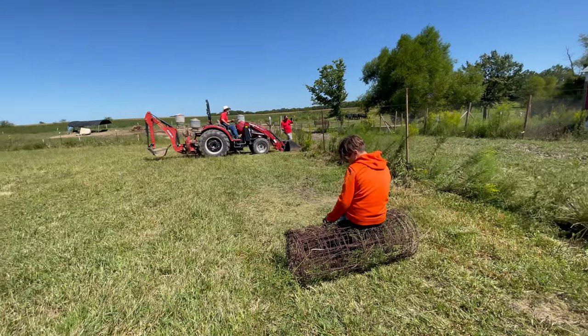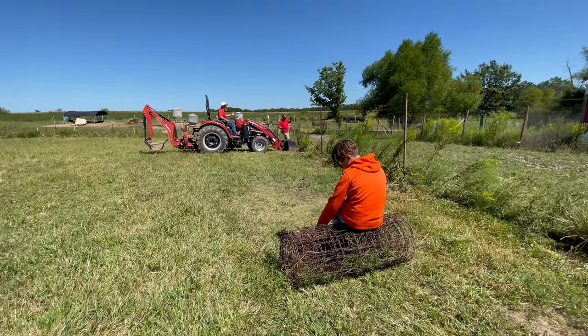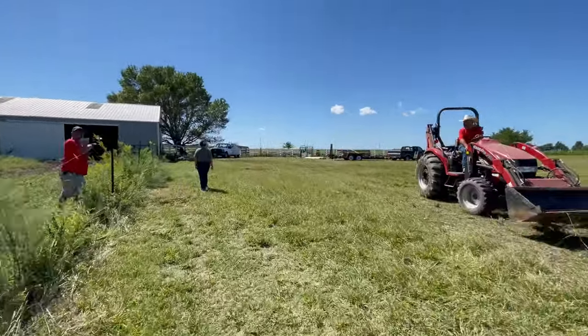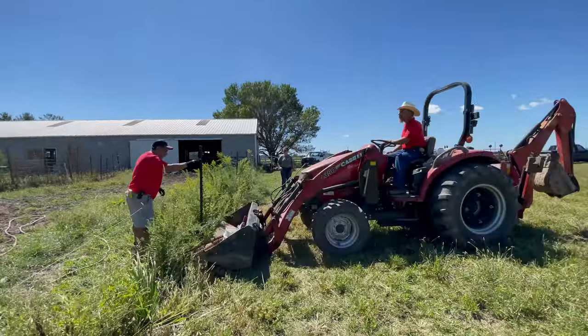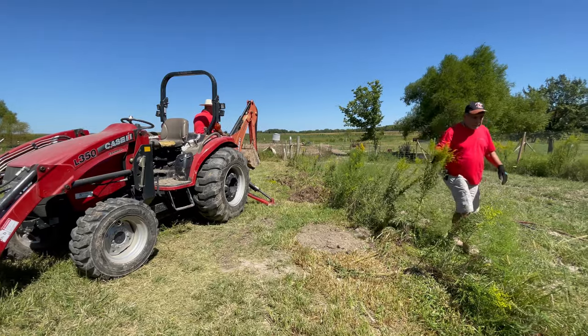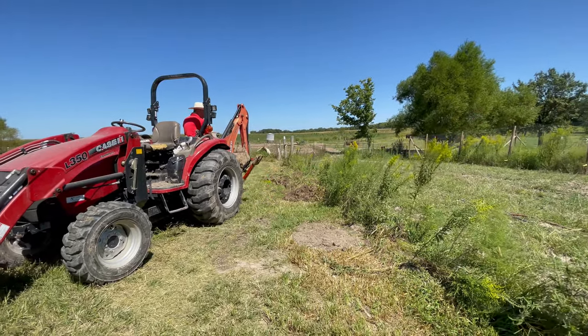We've rolled up some woven wire there. I like this method of pulling T-posts — you can get on the stud side with the edge of a bucket and they pop right up. Straightening out some divots left by the animals and some erosion.